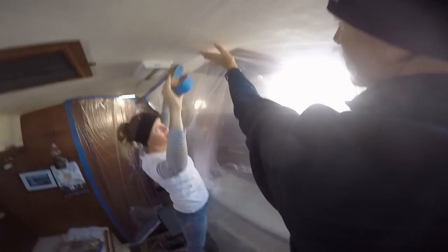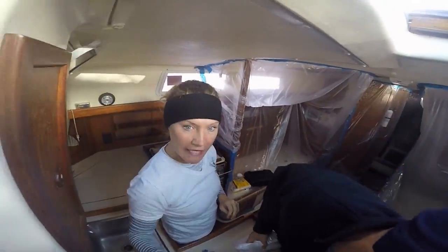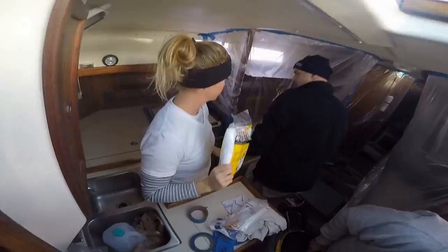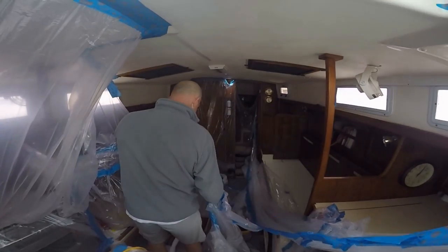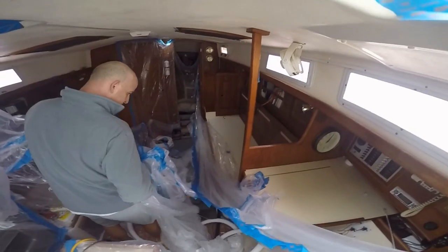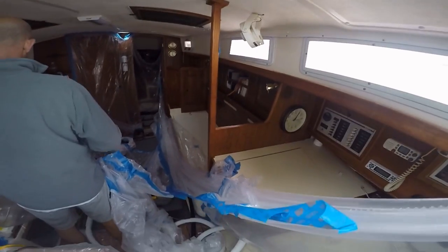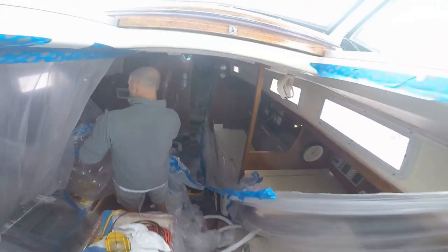Remember all that taping we did — all that tedious prep work to make sure our little boat was perfectly ready for a fiberglass job? Yeah, look where that got us. Two days of rain and moisture in the air, and just about 80 percent of it fell down. We had a big wadded-up, taped-up mess.